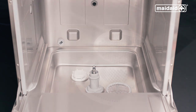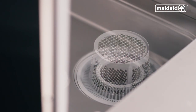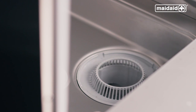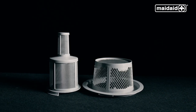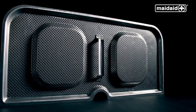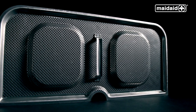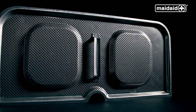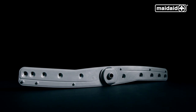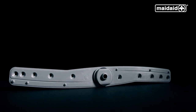Remove the wash pump filter by pulling towards the front corner to dislocate from the machine. We also need to remove the collection filter. Clean all components that have been removed and wipe the wash tank surface to remove any debris using a non-abrasive sponge or paper towel. When washing the components, never use washing up liquid as this will result in masses of foam and false error codes displayed on the machine.